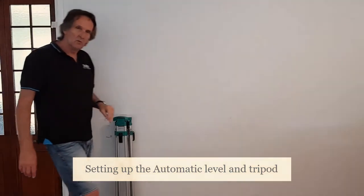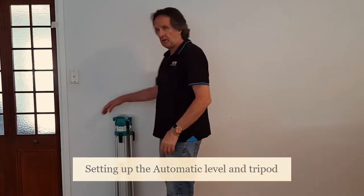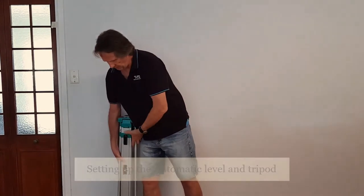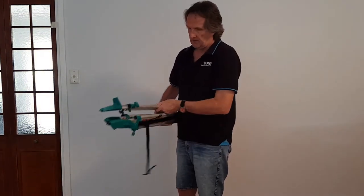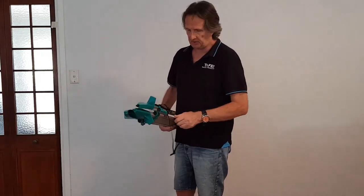Hi everyone. Welcome back. Today we're going to take a quick look at setting up a tripod correctly, so we can pop outside and shoot a few levels and book them up.